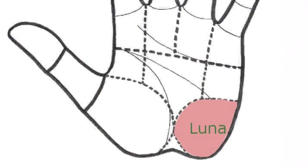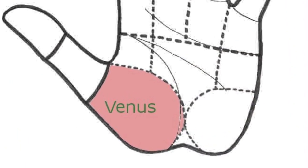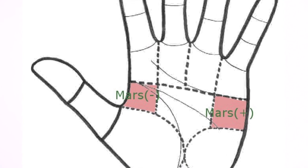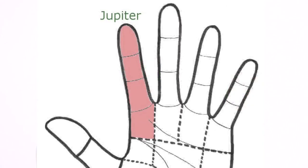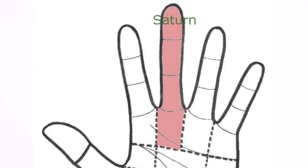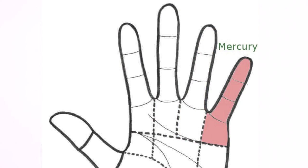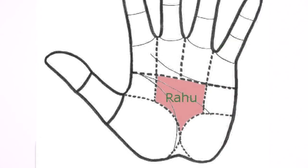Going around the hand we have the Moon, Venus, Mars positive and negative, Jupiter, Saturn, the Sun, Mercury, Rahu, and Ketu.